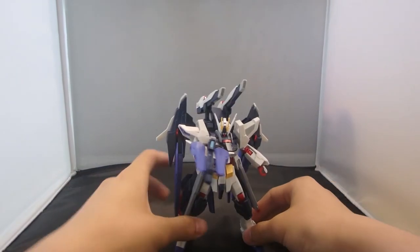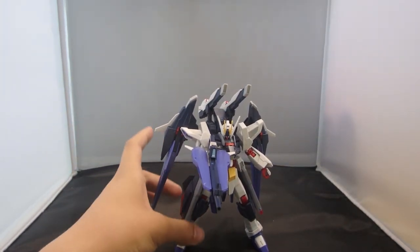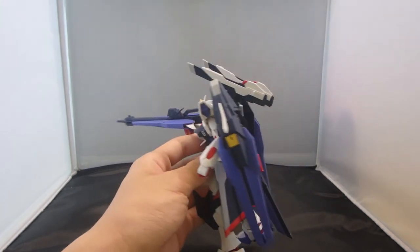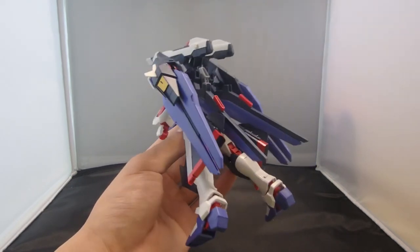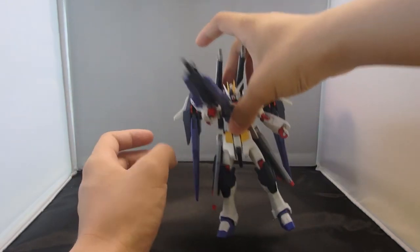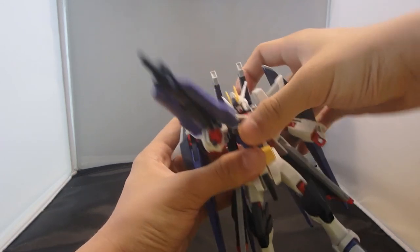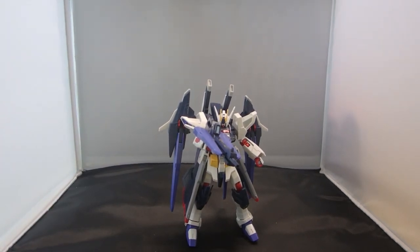I'm pretty satisfied with this kit. I love the beam rifle, I love the cannons, and I'm unsure about the railguns because they are such a giant chunk. I like the Strike Freedom in general — this kit is amazing, no pun intended. I would recommend it to a regular builder, but not to beginners, because the backpack is complicated, you need to be careful of the chest pieces, and there's a risk of breaking the railguns when attaching them. Overall, it's a pretty good kit, but I'd call it a take-it-or-leave-it situation.